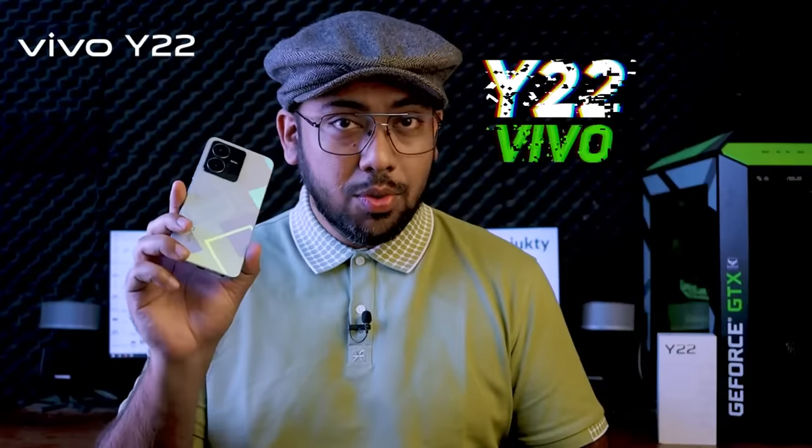Vivo is ready to do the Android smartphone level. Hello Vivo Y22.